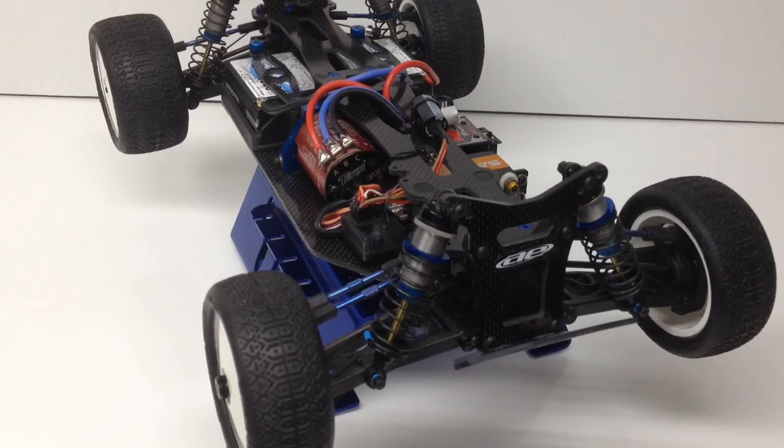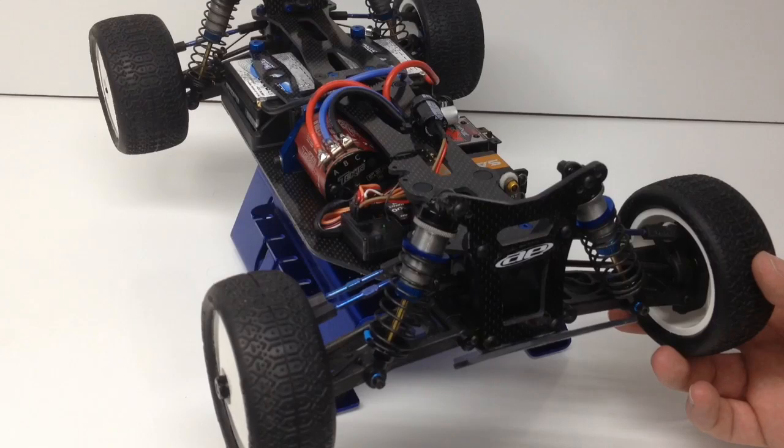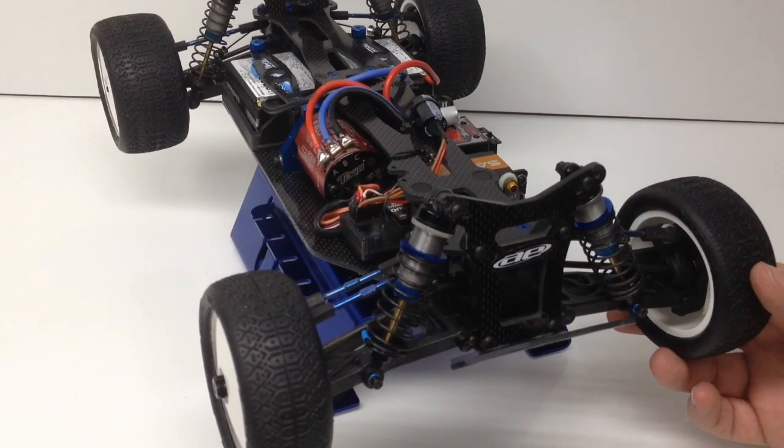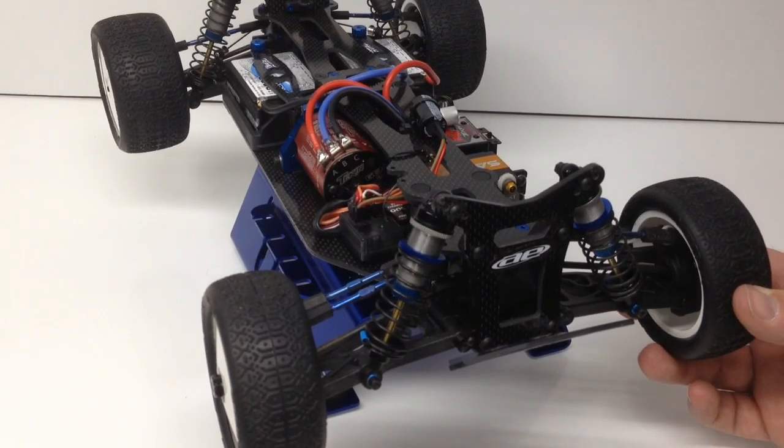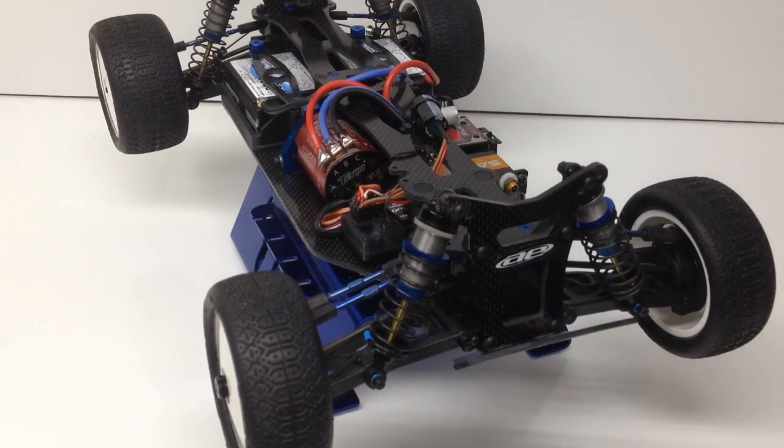One thing with the Savox — it's a little bit noisy, and that's everyone's complaint about their servos. You're not riding in the vehicle so it's not going to be that much of a concern. On the bench test you'll hear the constant chattering as it tries to find the center point. You can hear it trying to hold center as much as possible, and to me that's definitely a good thing.